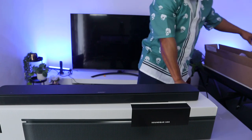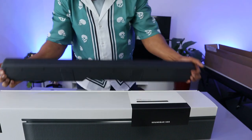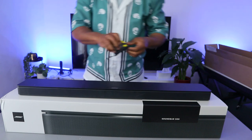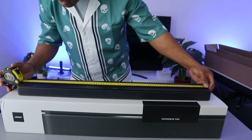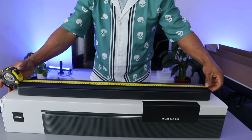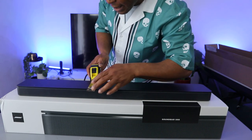It comes with a remote control. What I want to do is show you how to hook this soundbar to your TV using an optical cable. But before we do that, let's measure the soundbar — from this end to this end is 80 centimeters in length, and the height is 10 centimeters.